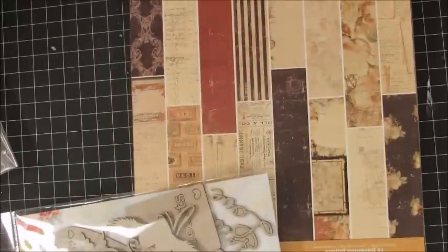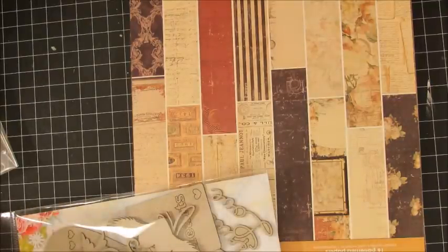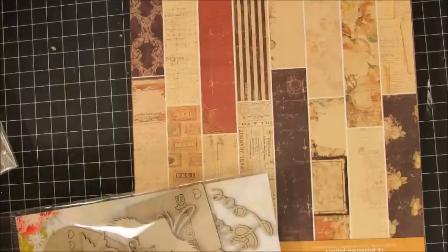Then I'll show you what she included for me to do some creating, and I was just shocked — Barb went way above and beyond. I really thought I was just going to get some paper, but she sent so much more. She sent me this A4 pad — let me pull this all out.